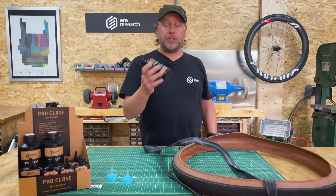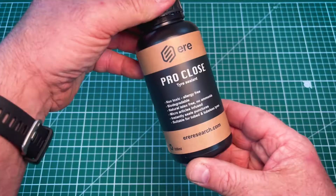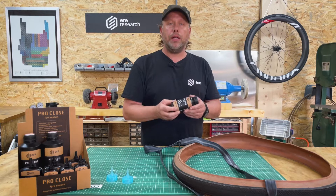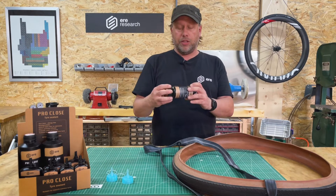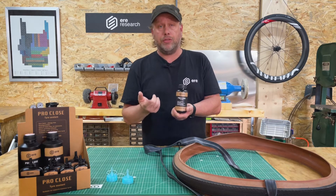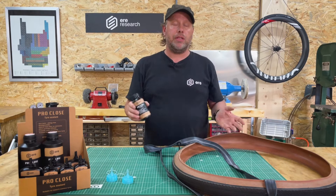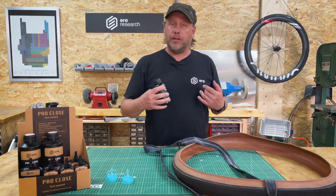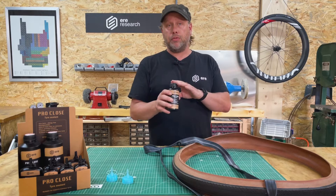Let's talk about the sealant first. The Proclose sealant is very different from the other sealants you know in the market today. This sealant is non-toxic and allergy-free — those are two very important things, because the chemicals you see in sealants on the market are really not nice for the environment and really not nice for you to inhale or touch on your hands. This is biodegradable.